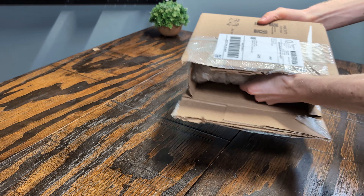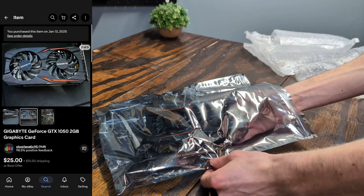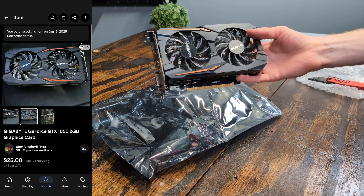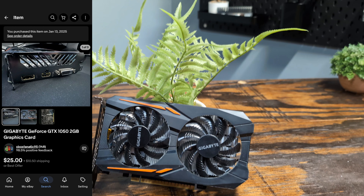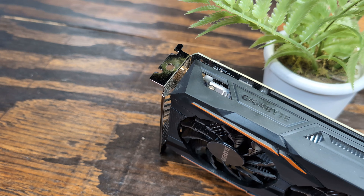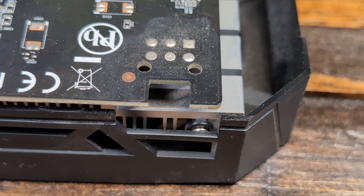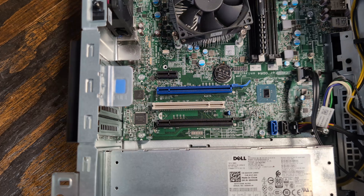With only $30 left in the budget, finding a graphics card was going to be a challenge. After searching eBay, I found a GTX 1050 2GB listed for $35 with shipping. I submitted a best offer of $20 and managed to get it for $30 including shipping. The reason finding a card was so challenging is that I didn't want to rely on a SATA power connector adapter — I just wanted one that used the PCIe power.